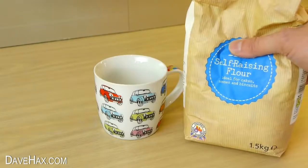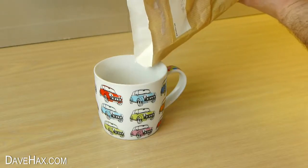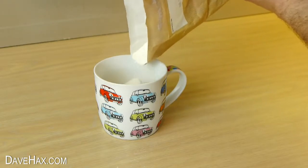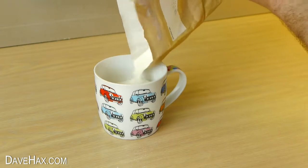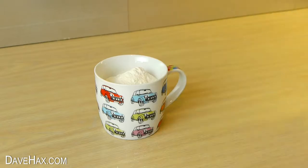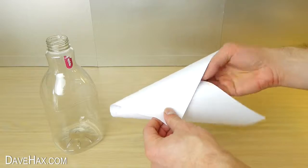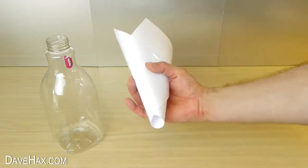We're going to start by filling up a cup with self-raising flour, and we need to use a funnel to put it inside the bottle. If you haven't got a funnel, you can cut the top off another bottle to use, or you can take a clean sheet of paper and roll it into a funnel shape like this and use that instead.